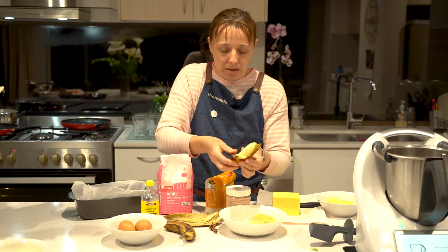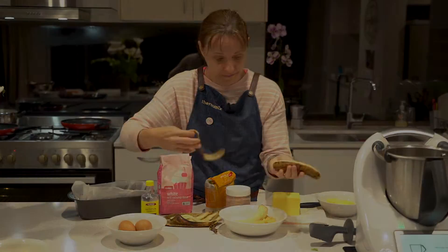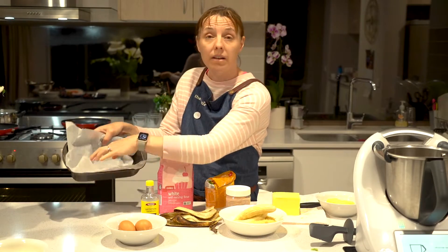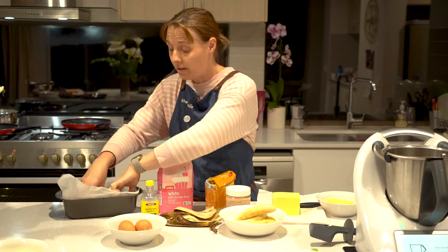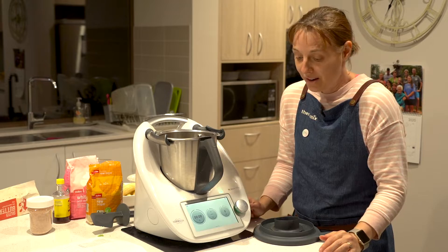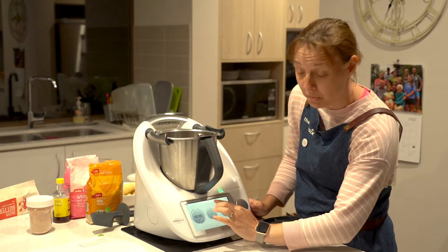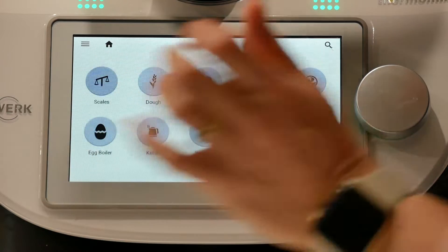You need three to six bananas — the riper the better. I've lined a bread tin and we're ready to go. We're going to go in manual mode, so we're going to measure and go to scales.